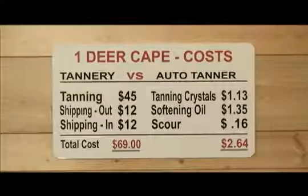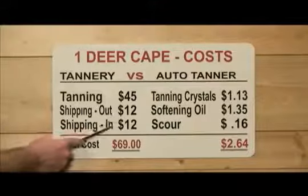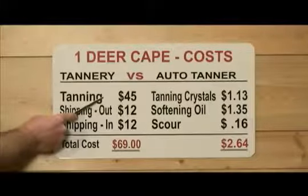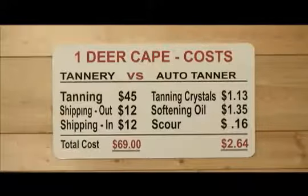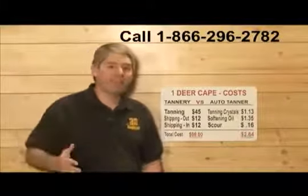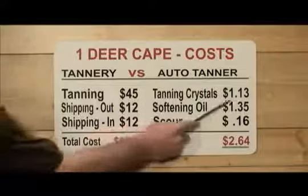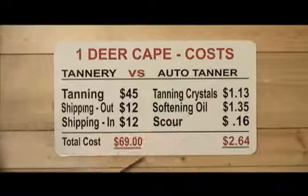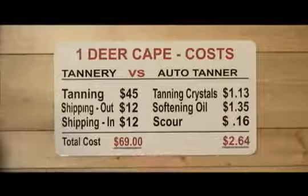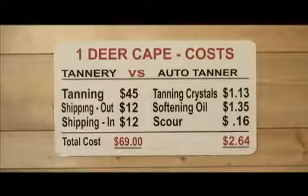With today's tanning and shipping charges, one cape sent to the tannery can easily cost $69 — $12 for shipping out, $12 for return shipping, and $45 as a conservative tanning fee. That's $69 per cape. Now multiply that by 10, 20, 30, 40, 50 capes and the charges really add up. The opposite is true with the Auto Tanner: tanning a hide requires one pound of tanning crystals at $1.13, one third of a cup of softening oil at $1.35, and three capfuls of scour for $0.16 — just $2.64 worth of materials. The savings between a tannery at $69 and the Auto Tanner at $2.64 is very clear.